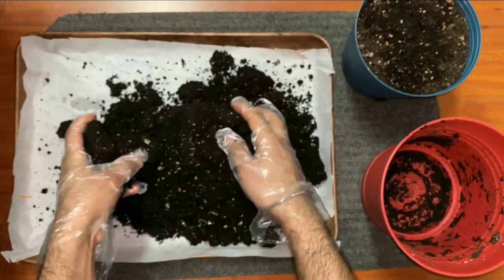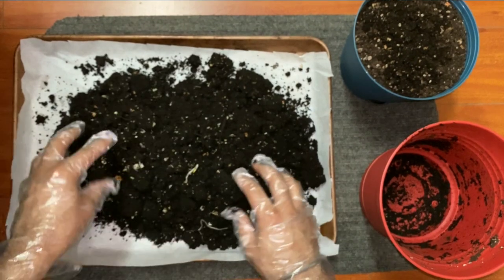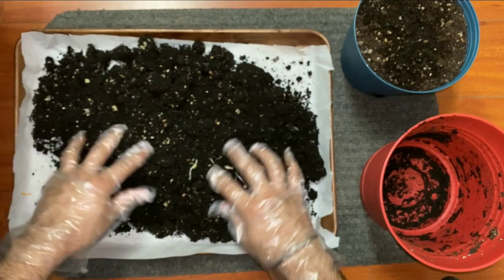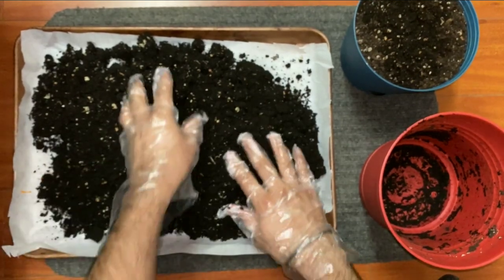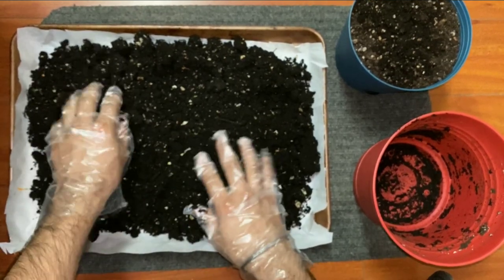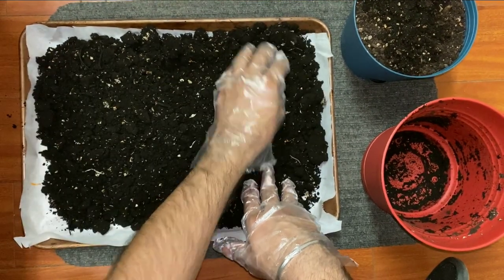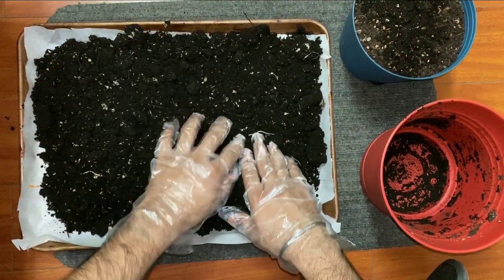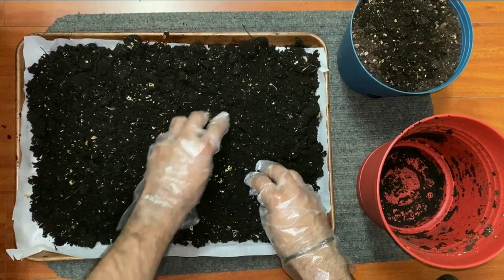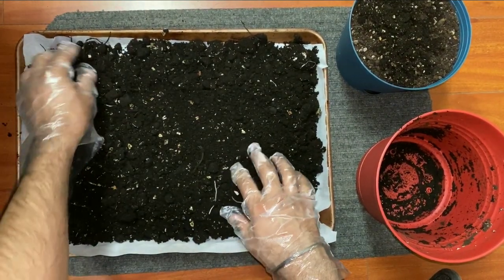Now I'm gonna tell you guys the second method of sterilizing your soil. If you don't have an oven at your house, you can sterilize your soil in the sun. All you need to do is spread the soil on foil paper, cover it with a polythene sheet, and make sure that air is not allowed to go inside the soil. Then just leave the soil in the sun for almost eight hours.